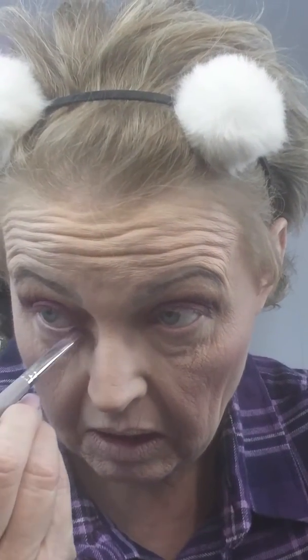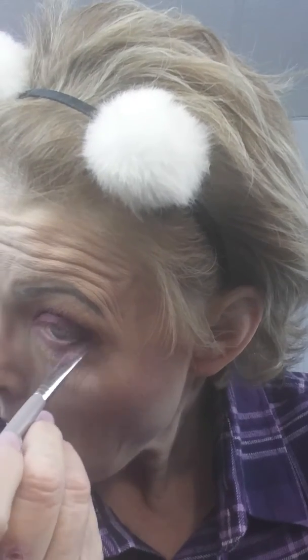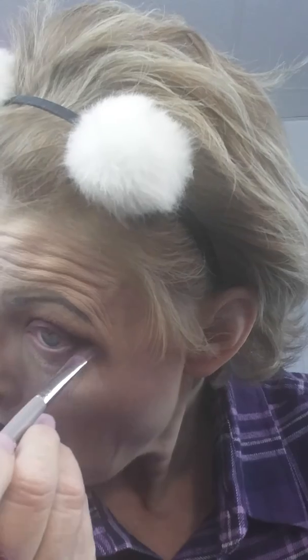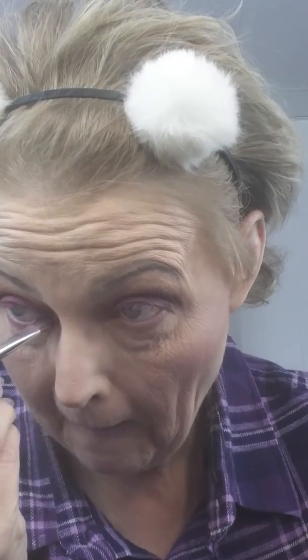I'm gonna use what's on the remainder of this flat brush and just kind of go down underneath on my bottom lash line, because I am gonna try to smoke that out a little bit. Like it, like it.